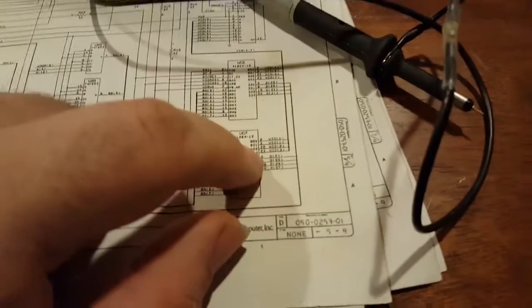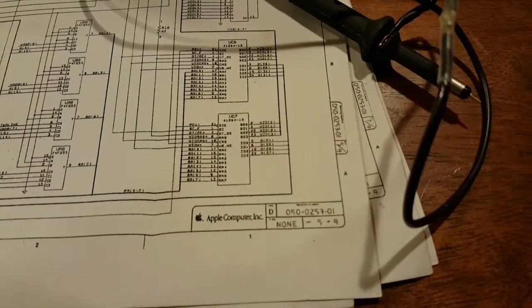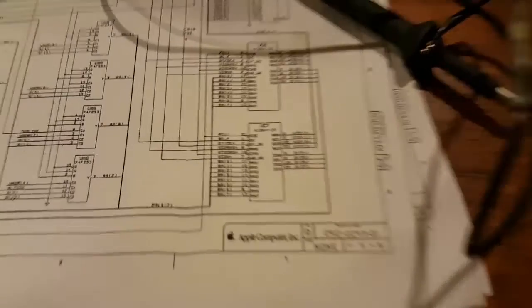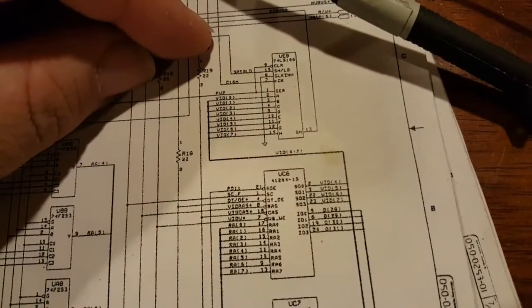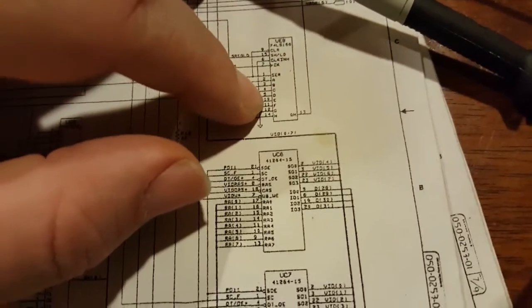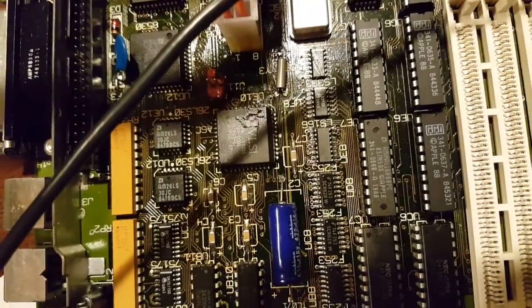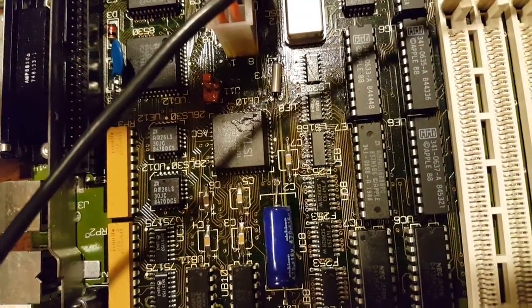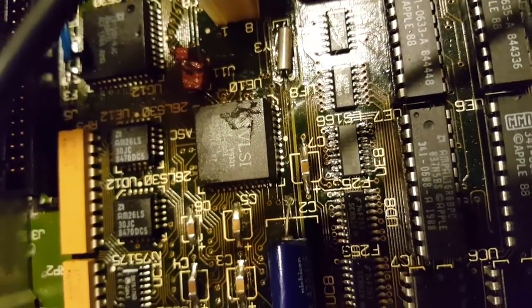Yeah, video three on UC7. Video bit three goes to pin five of the UE8. There's a little tiny via on pin five here. I need to count: two, three, four, five. What I'm going to do is take that pin and cut it right here, then lift it up and make sure we don't have any shorts. Because if that pin is bad, that could very likely be causing our problem.